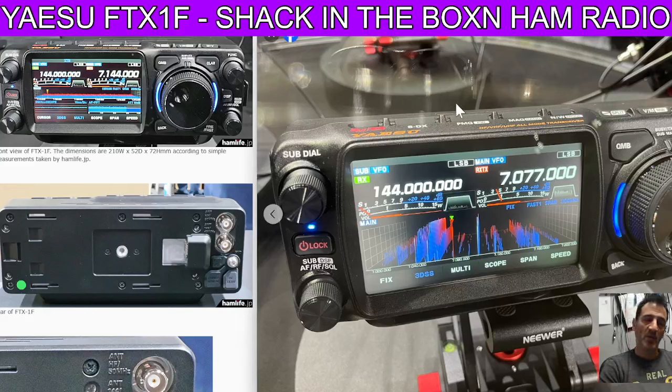MZero FXB Handtech, welcome back to the channel. Due to be released early 2025 is Yaesu's answer to the ICOM 705.